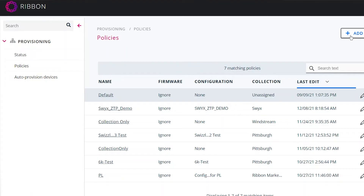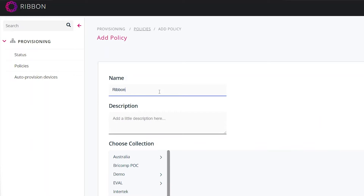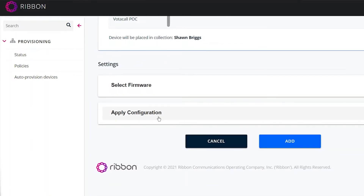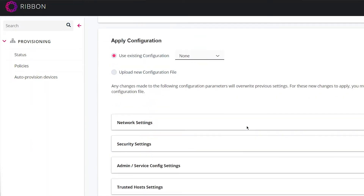So how zero-touch provisioning works: on first boot up, the EdgeMark SBC will reach out to the zero-touch provisioning server where you have already built a configuration file for that specific SBC. It then downloads the configuration and reboots and comes back up to where your technician can gain access to it.